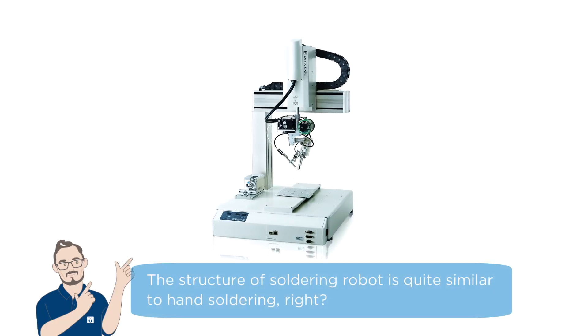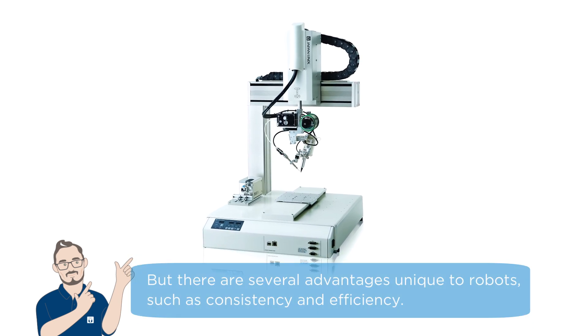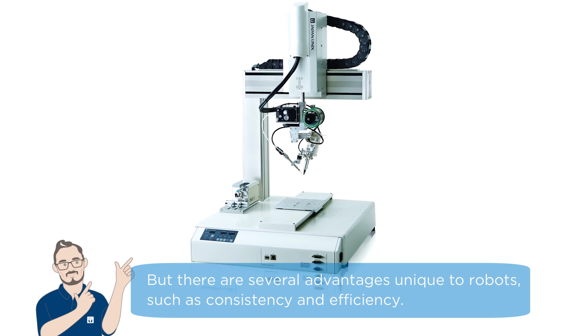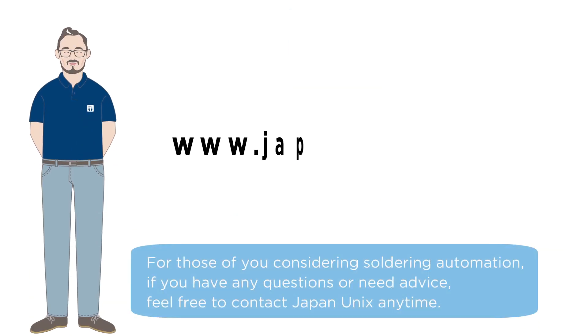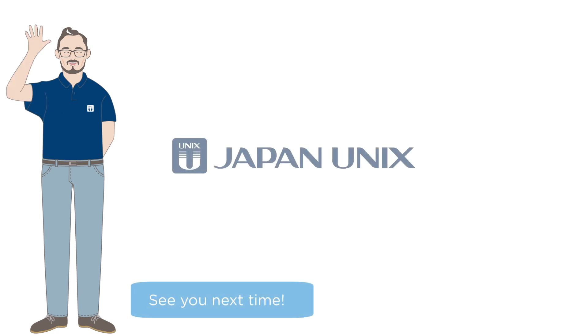The structure of a soldering robot is quite similar to hand soldering, right? But there are several advantages unique to robots, such as consistency and efficiency. For those of you considering soldering automation, if you have any questions or need advice, feel free to contact Japan Unix. See you next time.